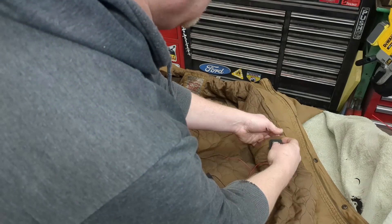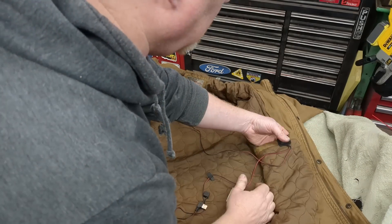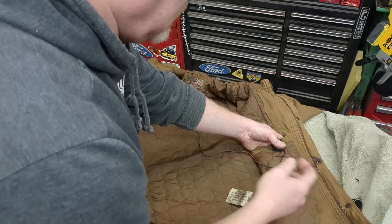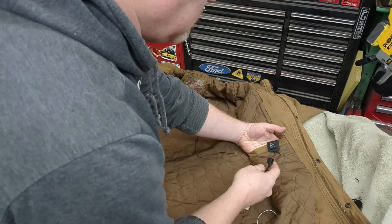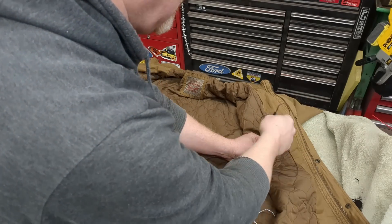I'm going to put everything on the inside of the jacket. I don't really want it on the outside. I'm going to put it by the inside pocket. You could run it to a side pocket — I'm just going to leave it inside this pocket as well.